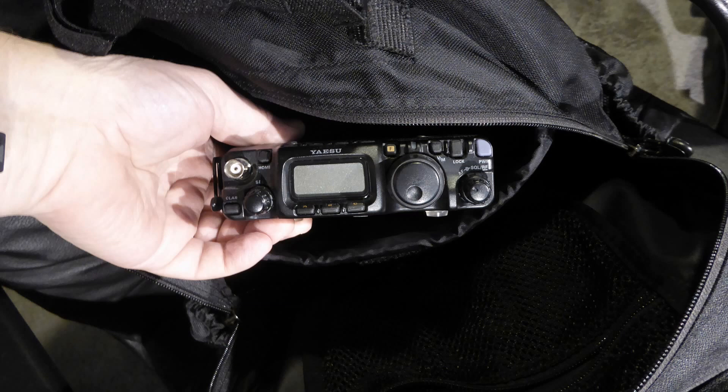Not so much with the FT-897, though. I could fit the 897 into the backpack, but the fit was tight enough that I knew the rig could be damaged if the bag impacted the ground or other objects while on the way to and back from the operating location.